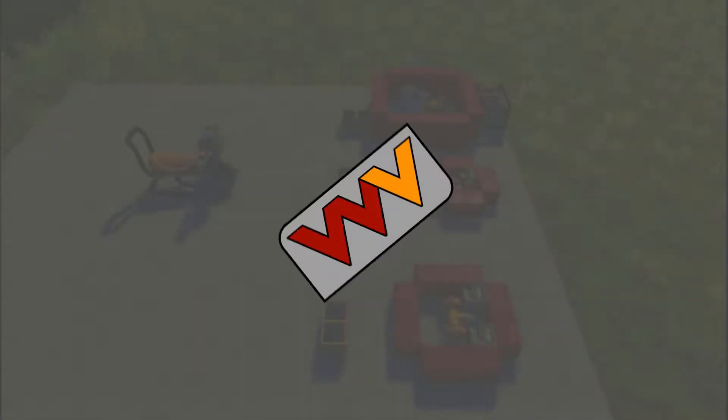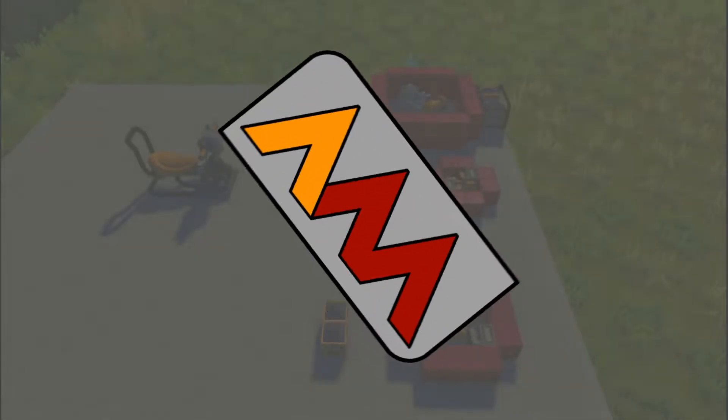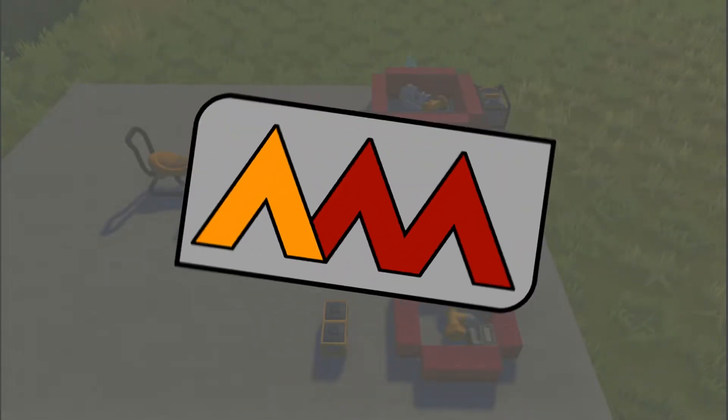Fingers not by guys, and welcome back to Scrap Mechanic. Today we're going to be doing something a little bit different — a tutorial on my WASD converters.